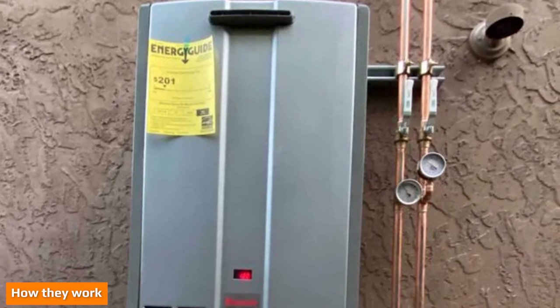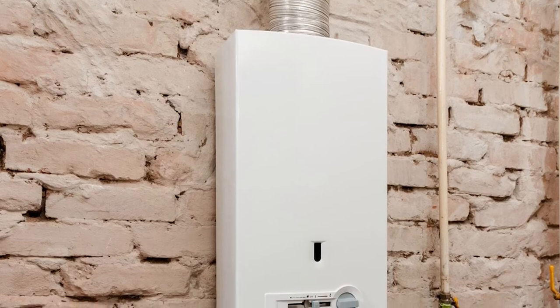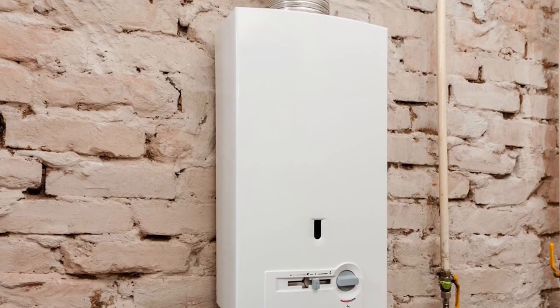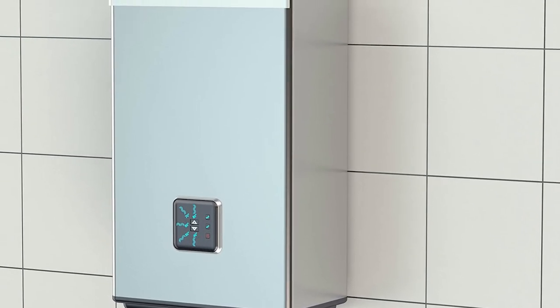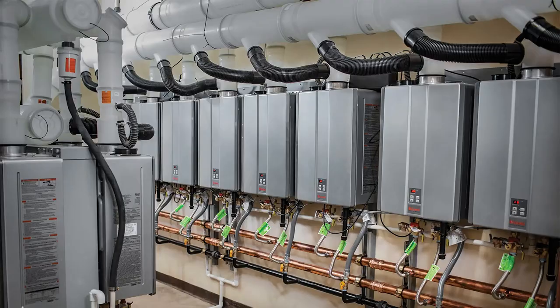Lifespan is 20 or more years for most units. Tankless systems heat your water on demand using gas or electric coils. Although tankless water heaters heat water on demand, they do have output limits on their flow rate — this means if you're running the dishwasher, doing the laundry, and taking a shower simultaneously, your heater may not be able to produce hot water fast enough.